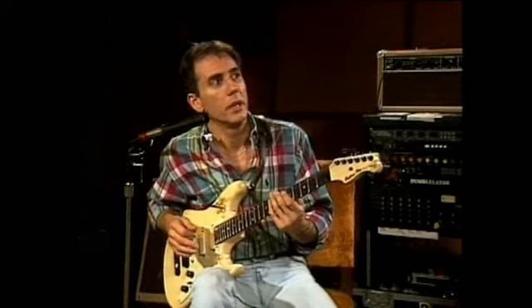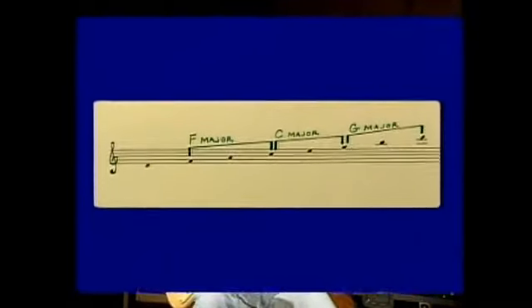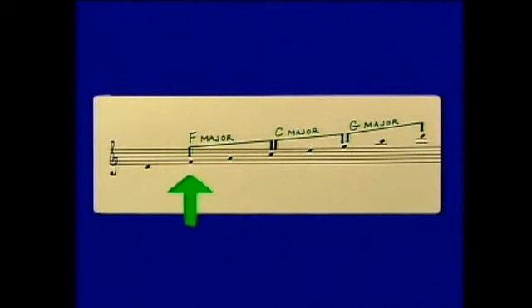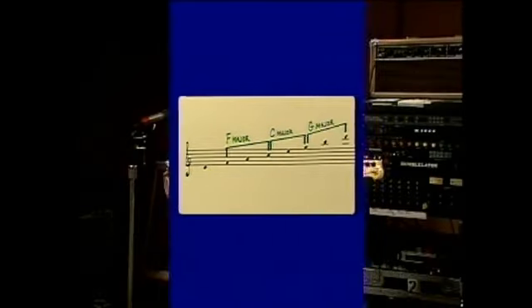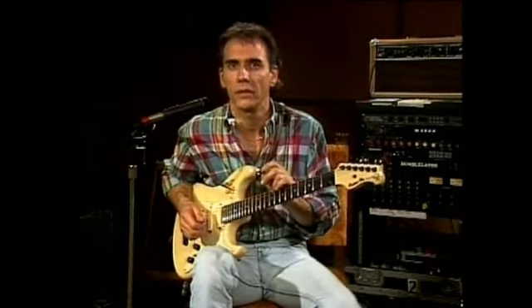Now let's take the triads that are on top — you can hear those. Those would be the F major, C major, and G major triad. D minor, please. They all make sense, don't they? You can hear how they relate to the D minor.